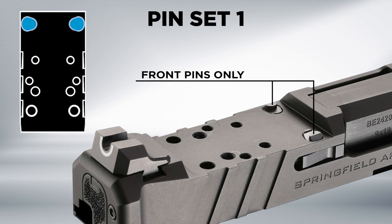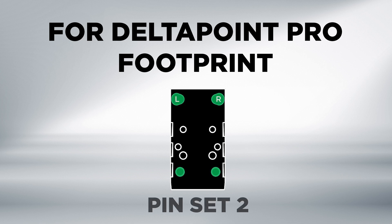Pin Set 1 contains front pins only. For the installation of optics compatible with the DeltaPoint Pro footprint, you will use Pin Set 2.